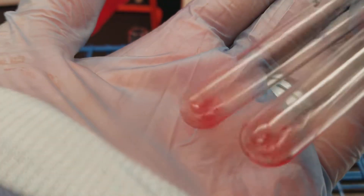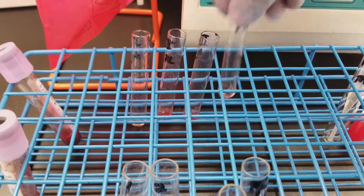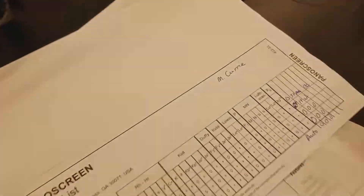Now for the other set: we've got 2+ in both of those. Here's the auto — that's more like a 1+. We did not add anything to the already-positive tube, so we're not recording that. For the other patient's results, we said 1+, 2+, and 2+.